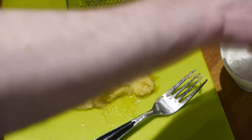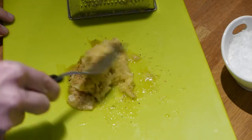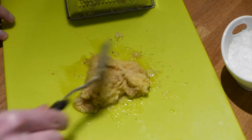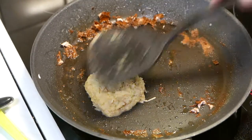Sprinkle some salt and pepper on top and mash that together. Then fry in some butter or oil.